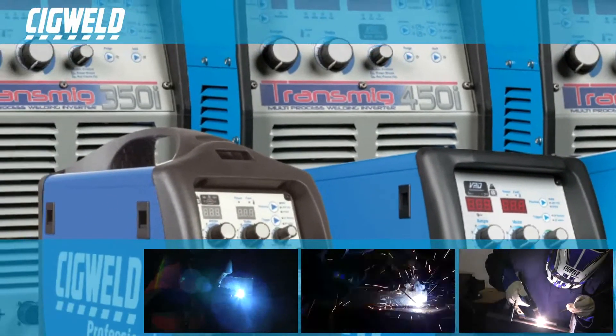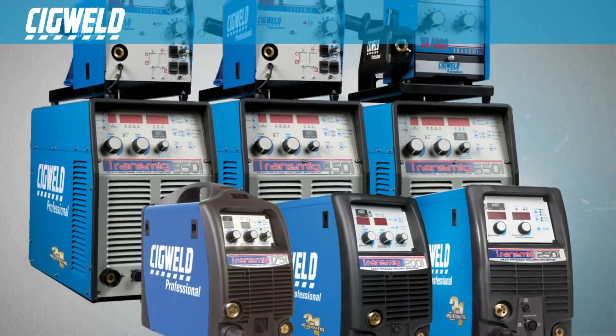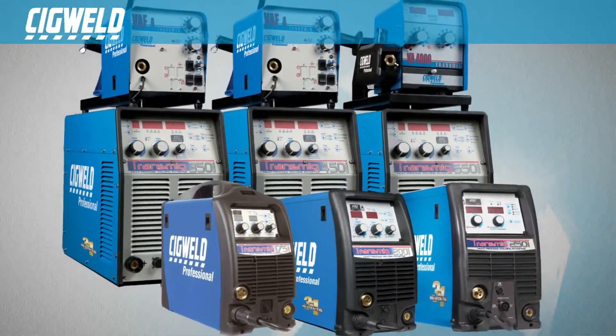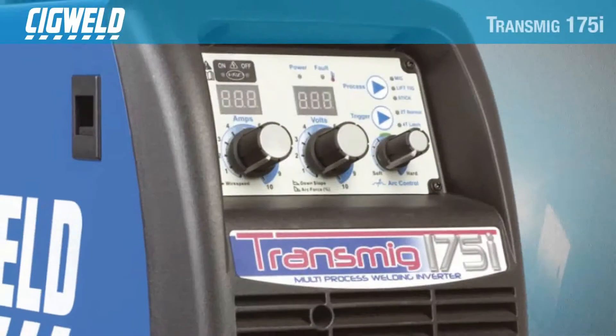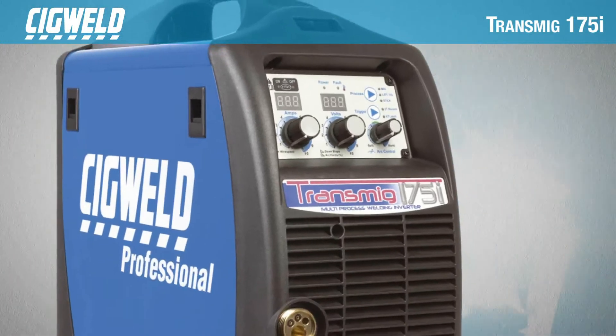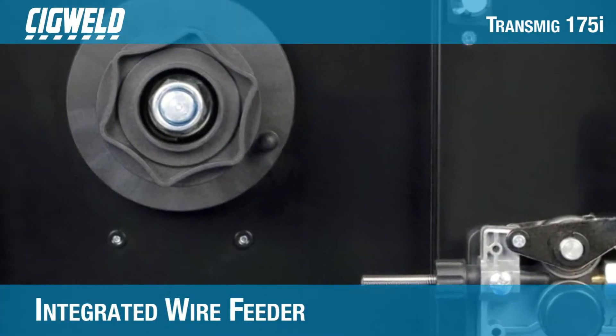This multi-process welding system has changed the game in welding and powered the way for the entire Transmig family that offers three welding processes from one integrated machine. The 175i is a lightweight inverter with an integrated wire feeder that allows for convenient portability.